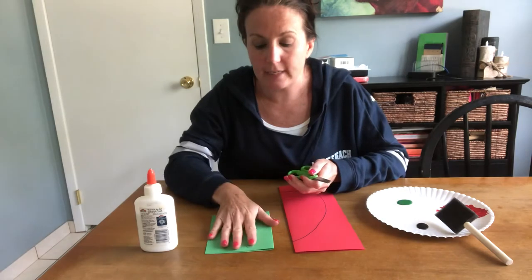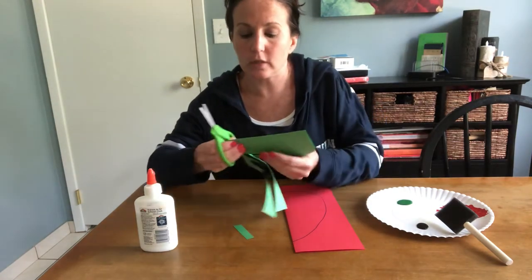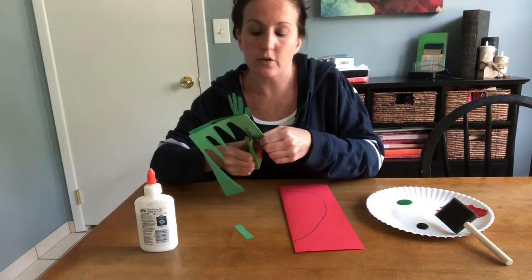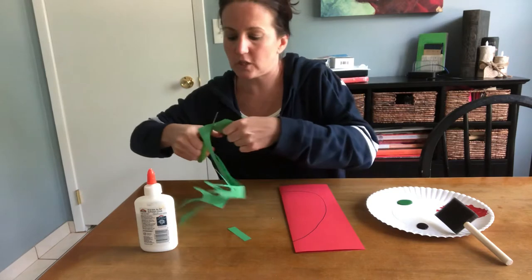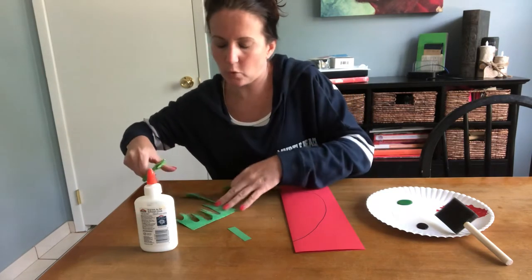The first thing you're gonna do is put your hand down on the green paper and trace your hand, and when you're all done tracing it you're going to cut out your hand. I already started cutting out a little bit of Tyler's hand just because I figured you guys didn't want to sit there and watch me cut it out the whole time — it's very boring.